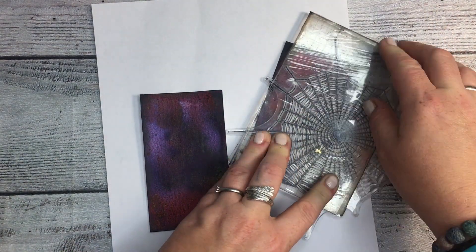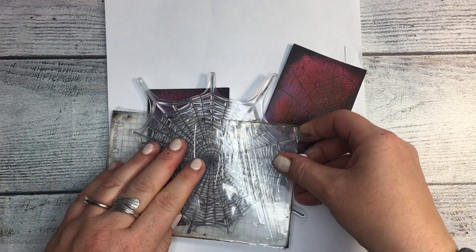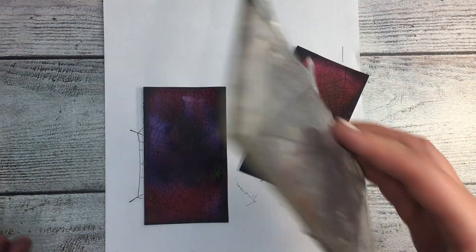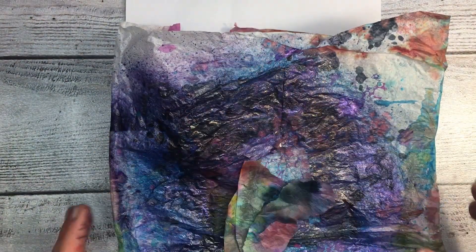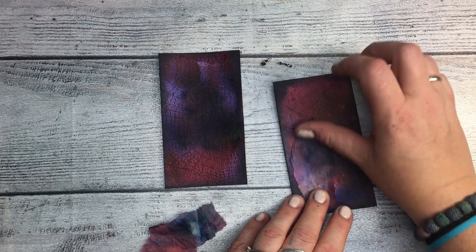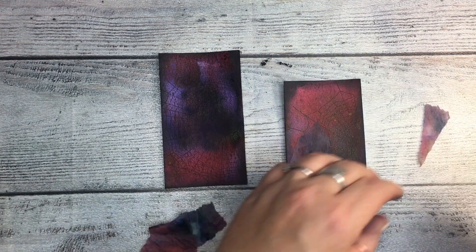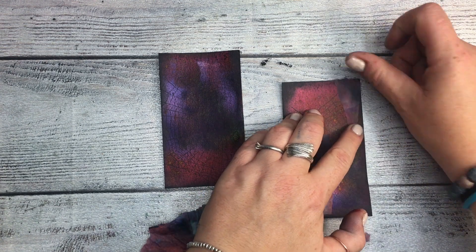And now for the stamp, I'm using a StudioLite stamp and I am stamping it with the archival ink. And this is my tissue paper I'm using when I'm spraying the paper — I'm putting it underneath so the sprays don't go all over my desk or the box I'm using.